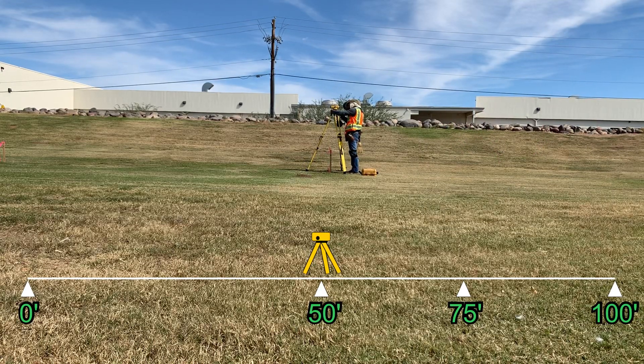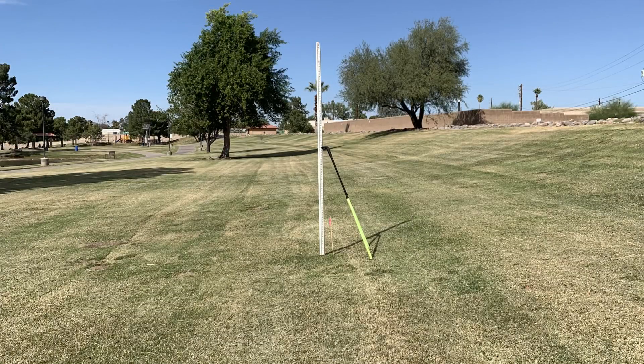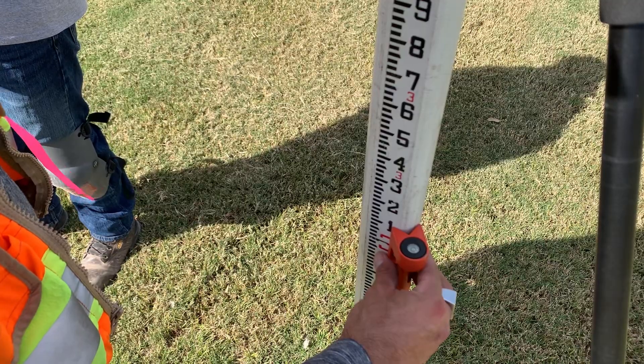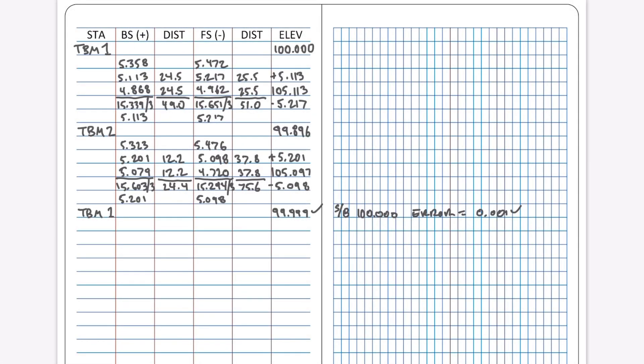In this case, no one was available to assist with the level rod, so I used a bipod to keep it upright and a handheld rod level to ensure that the rod was perfectly plumb when taking my readings. From a note-keeping standpoint, we'll be keeping three-wire level notes.